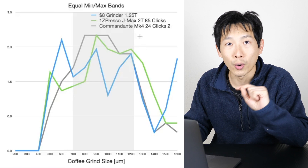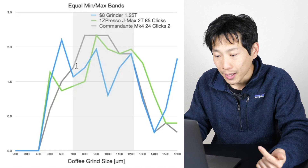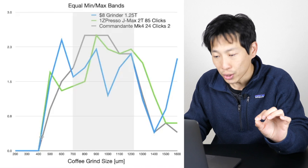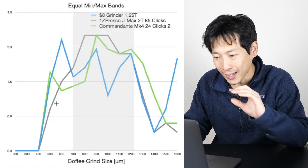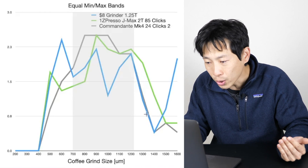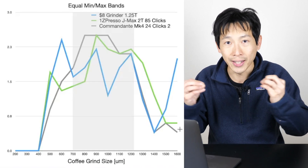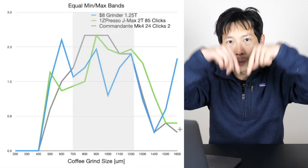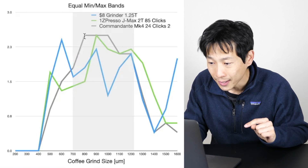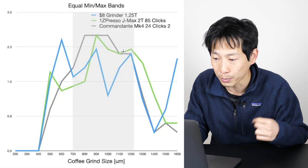Now let's move on to the Commandante Mark IV — 24 clicks, second trial. In the very small grinds, it's very, very muted — there's very little of it, as little as you can get. And at the maximum grind size, it's also very, very little. So this is very good. All of that coffee that is not too small or too big got concentrated into the band you want. The sweet spot area — the gray band — is almost maximized compared to the $8 grinder and the Easypresso.